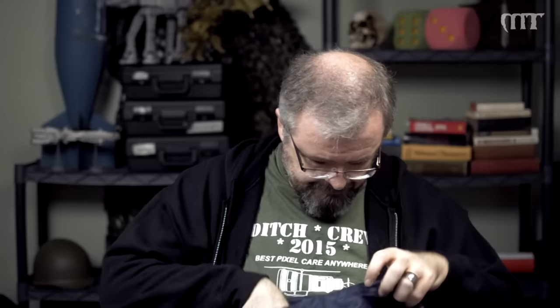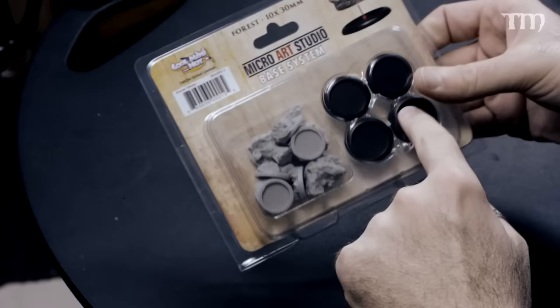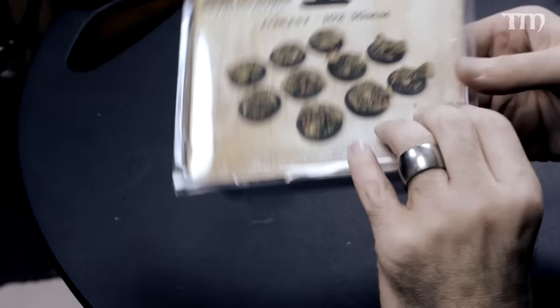This is Micro Art Studio and their base system — I got the forest bases. They're just little inserts that go into 30mm bases. You glue them in, glue your models on, and paint them. They've got little trees, berries, and leaves. That's kind of interesting — I might do something with that at some point.